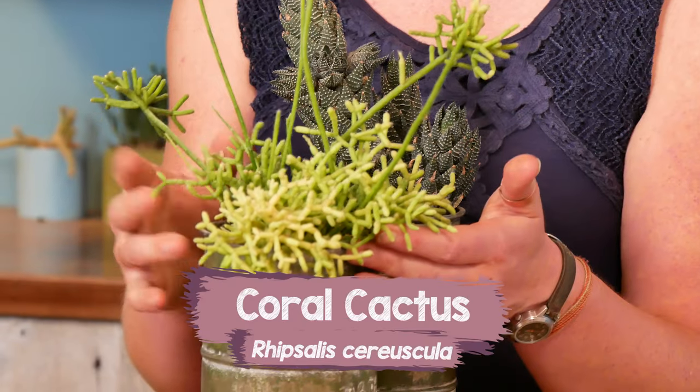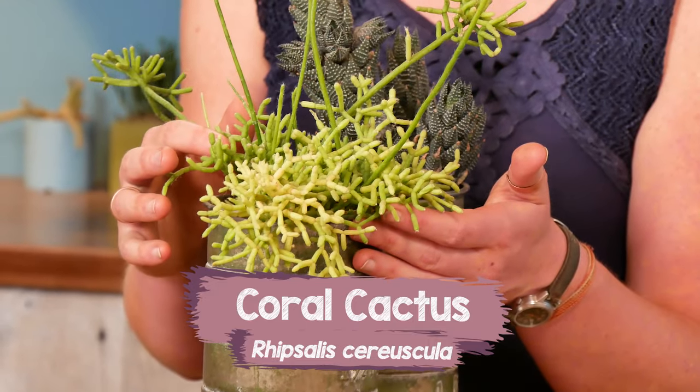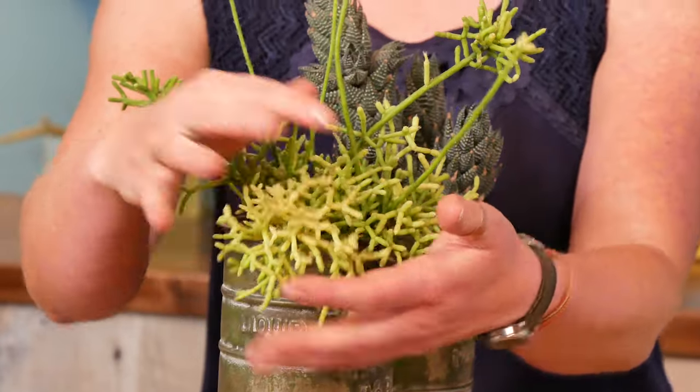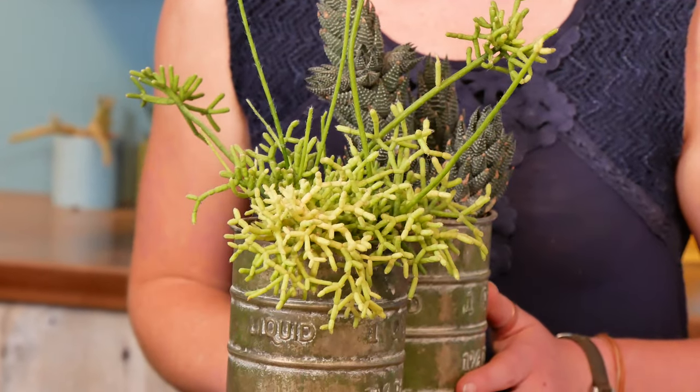Some people even make salads out of these leaves. Next up, the alternate here is this Ripsolus, and this particular one is our coral cactus. It is indeed a cactus, even though it's totally safe to touch and doesn't have the crazy cactus spines.